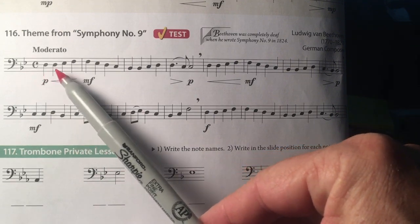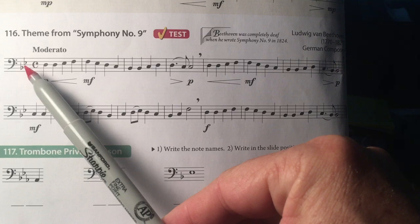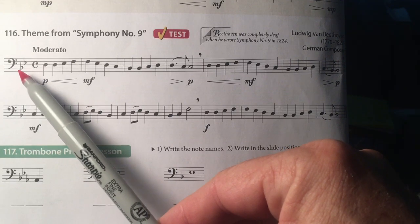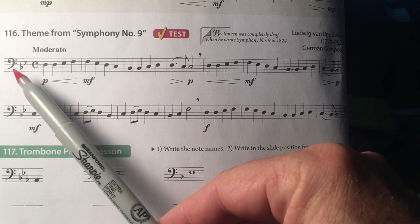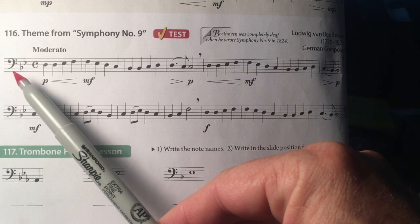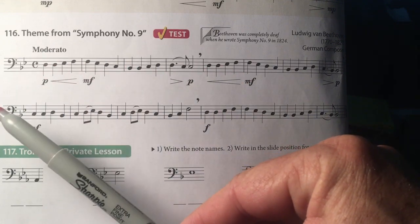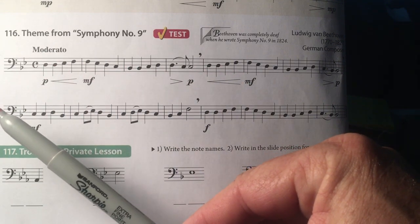Practice your scale for this key. Trombones and baritones, practice your B-flat scale. Trumpets and clarinets, practice your C scale. This song is full of scale patterns. Alto saxophones, practice your G scale.